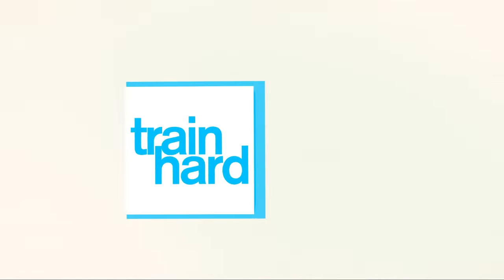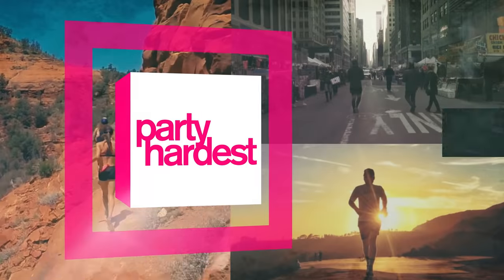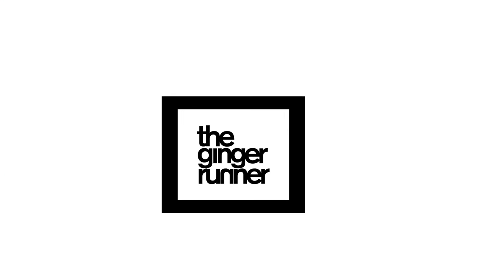Surprise! It's time. What is up, everybody? Ethan Newberry, the Ginger Runner, here for another GingerRunner.com review. Very excited about today's reviews — that's right, plural, two! Two reviews, both from Ultra.